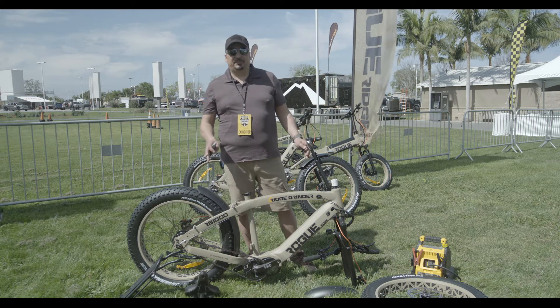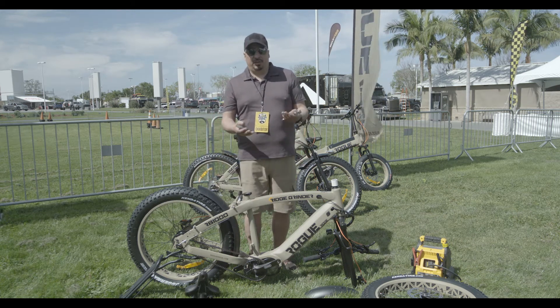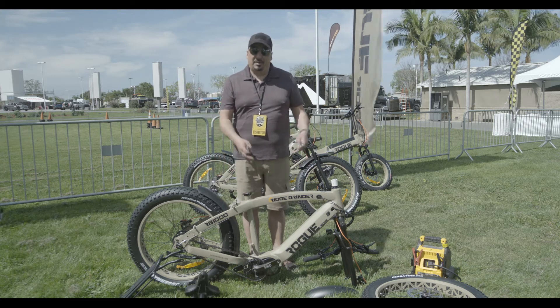What we want to do — we get a lot of questions about how to put our bikes together, so we're going to do a little demonstration video for you. I'll show you how to put together an RB1000.